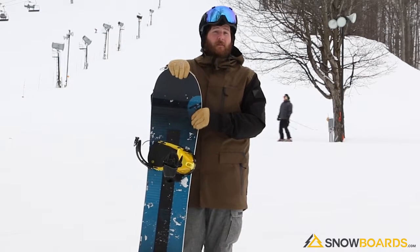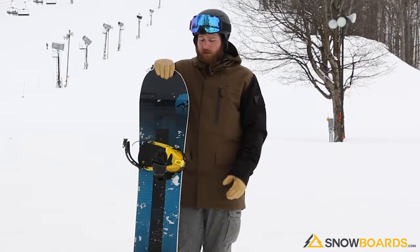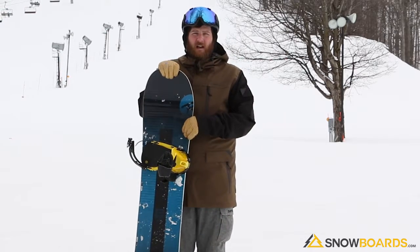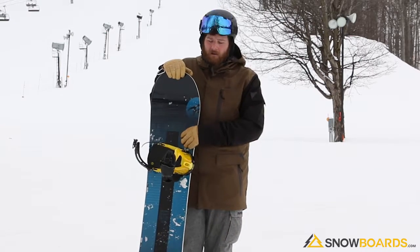It's very soft, very playful, very fun ride. For me personally, it's not quite as stiff as I would love a board, so not necessarily a board for me, but it was really fun to ride. It was very playful, very easy, super easy in and out of turns. It was very quick edge to edge and surprisingly solid underfoot even when you get it up to a little bit higher speeds.